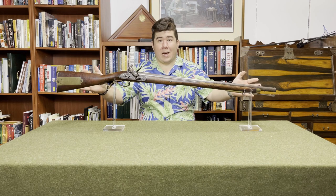Hi. Welcome back to McNally's Musket Missive. I'm Harry McNally, and this is not a musket. This is a rifle.